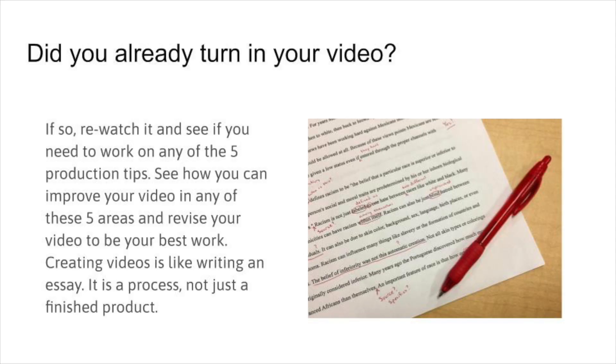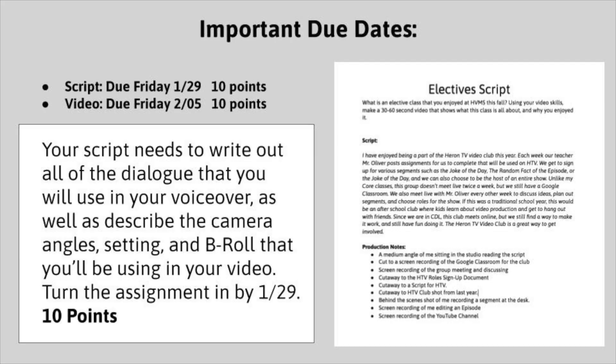If you already turned in your video, make sure it's attached to this week's assignment — I want all of them in one place. Last week you handed in your script, which was worth 10 points — half of the points for this assignment. The other 10 points are for this video being turned in, so get it in as soon as possible. If you're already finished, go ahead and turn it in today so I can start grading. It's going to be very hard to hand these in late since they're due on Friday and we only have two more days of the semester before I have to enter final grades.